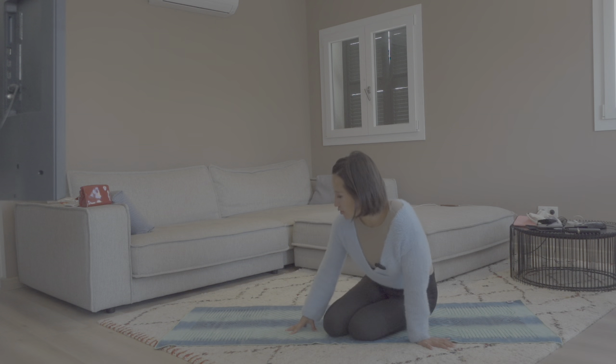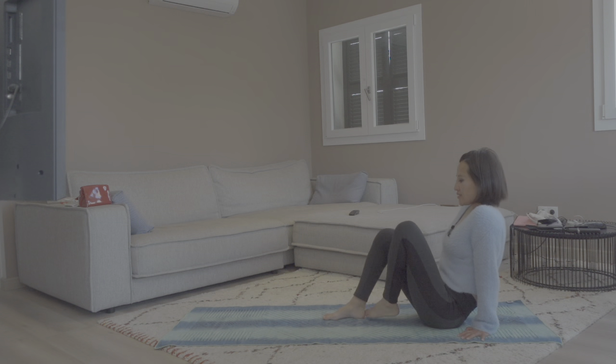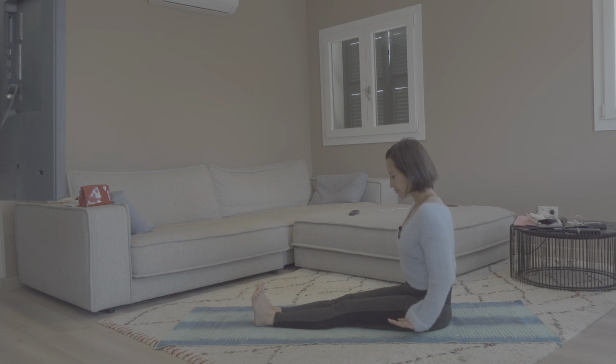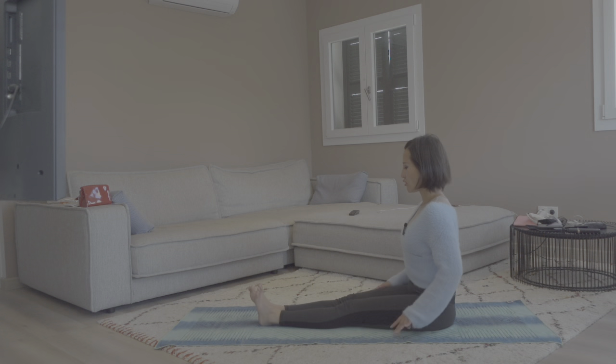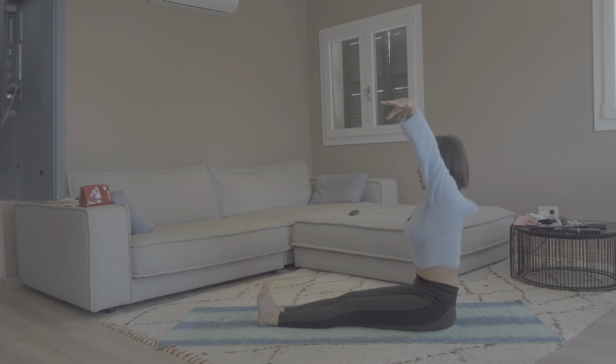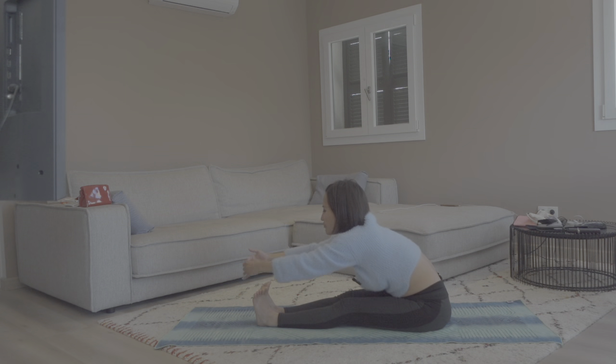Now let's sit on our mat with our legs extended in front of us, coming into staff pose. Sit up and tall, legs straight and stretched out in front, feet flexed, hands placed right next to your hips. Stay here for three rounds of breaths. Next inhale, raise your arms up; exhale, come into seated forward fold.